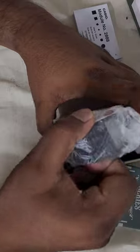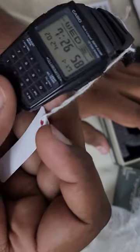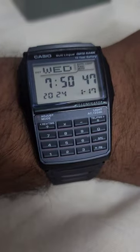This watch is purely retro and it looks so beautiful. If you'd like to buy one, I'll put the link in the description — and please don't forget to support my channel.